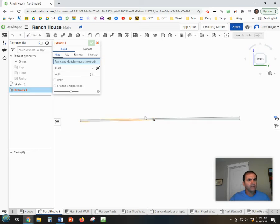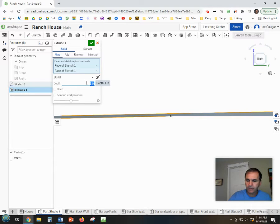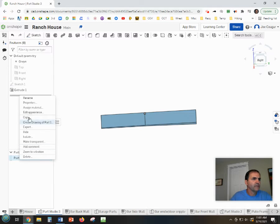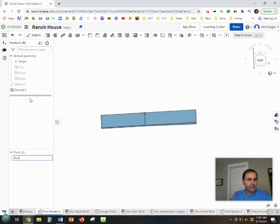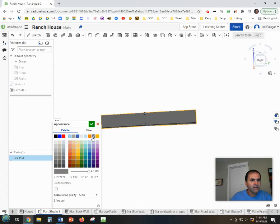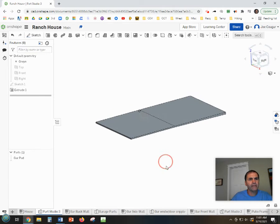Finish the sketch and extrude. There are two profiles — extrude both of them to a width of 240 inches. Let's rename this part 'garage pad' and color it to approximately match the foundation color from earlier.